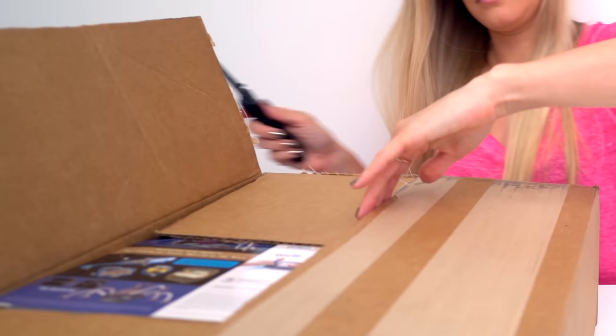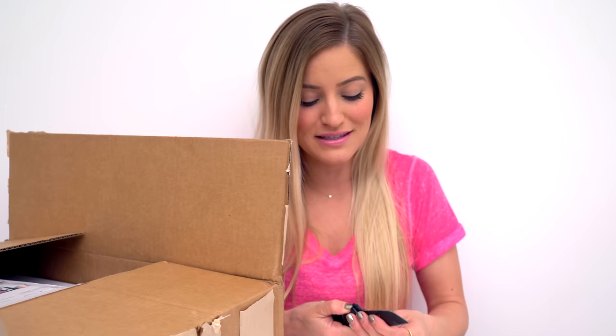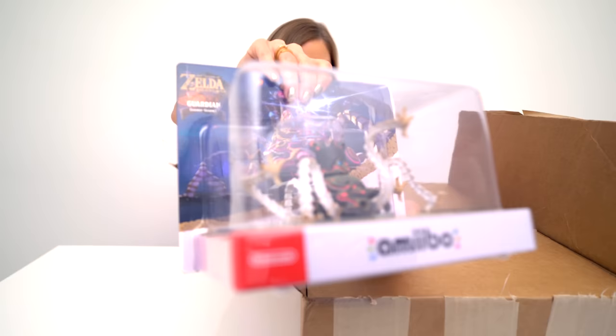I'm so excited. There's Zelda amiibo — I'm so freaking excited! I've been meaning for the longest time to do an entire amiibo collection because I have almost all of them. So one of these days soon, look for that. This is probably one of the most incredible amiibo that I've ever seen. It's the Guardian.